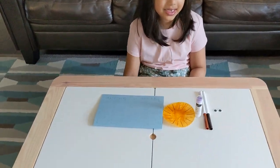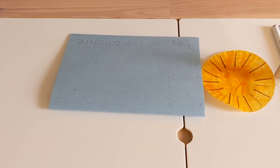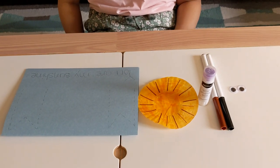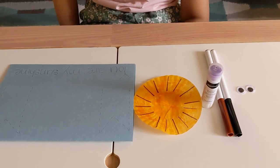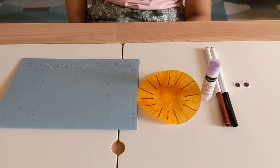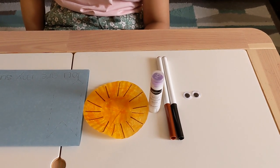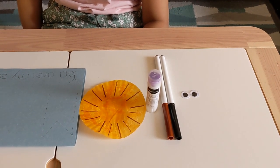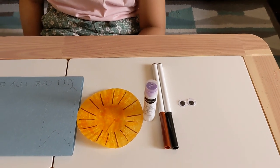For this card we need a blue construction paper that we're going to fold in half, and we need a yellow cupcake liner. If you don't have a cupcake liner, we can just use a yellow circle. We also need two markers — a brown and a black — some glue, and two googly eyes.